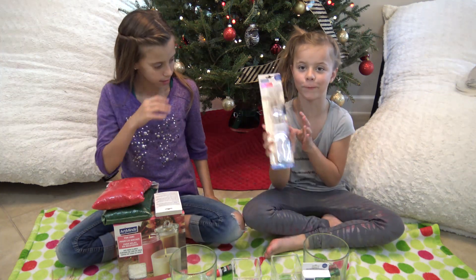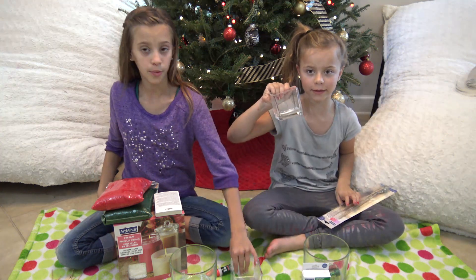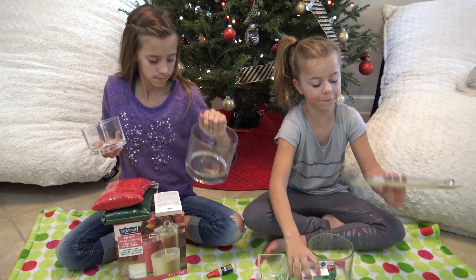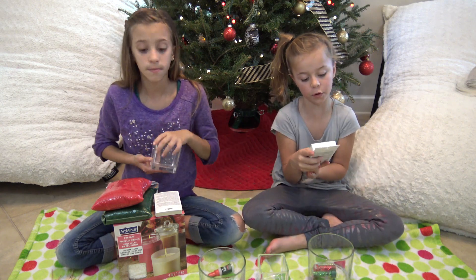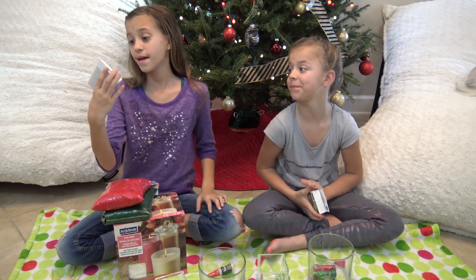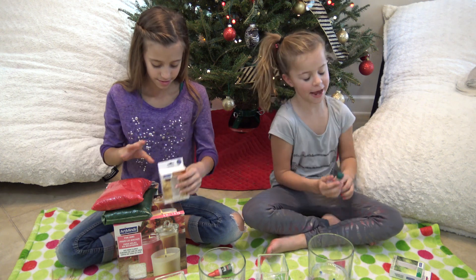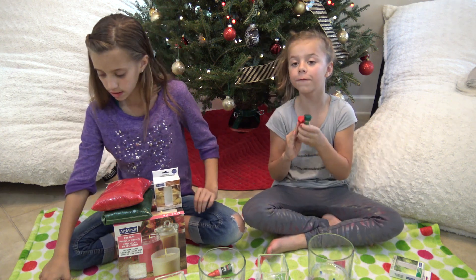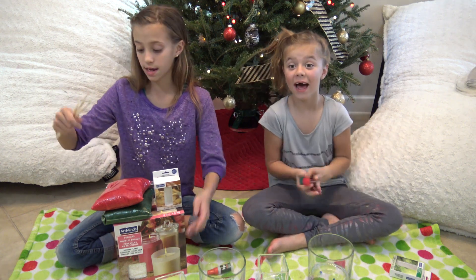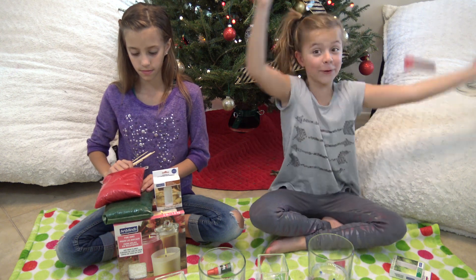We're also going to need wicks — a bowl of rich wicks. We got these cute little short ones and then these big ones for bigger candles. If you want to add some scent to yours, we have Christmas tree and baked apples, which sounds delicious right now. We're going to be adding glitter for the white candles because glitter makes everything beautified.